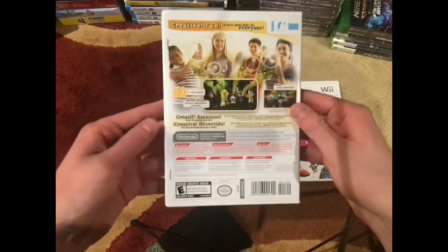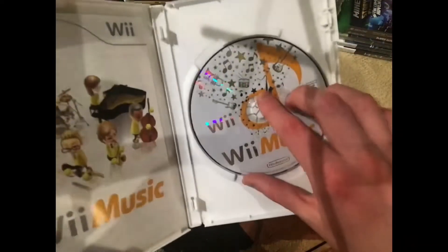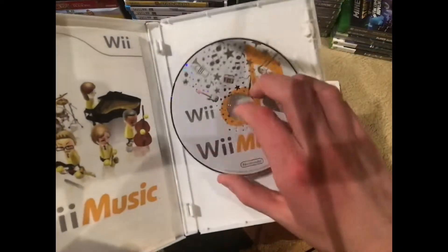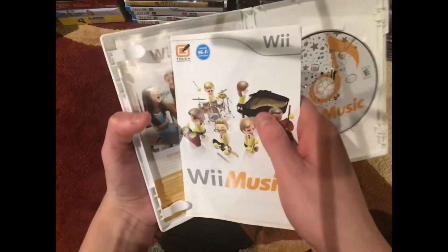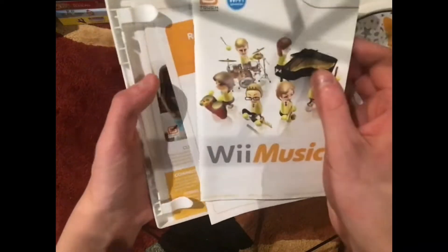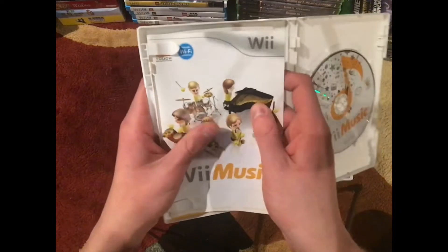Nice and white here on the sides, and then nice on the back here. Inside we have a nice disc, no scratches or anything. It came with the manual, the Wii Music ad, and the 'register your software' paper.